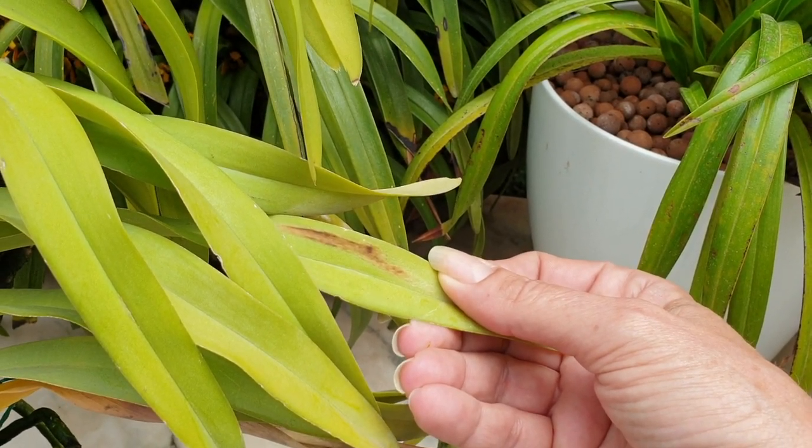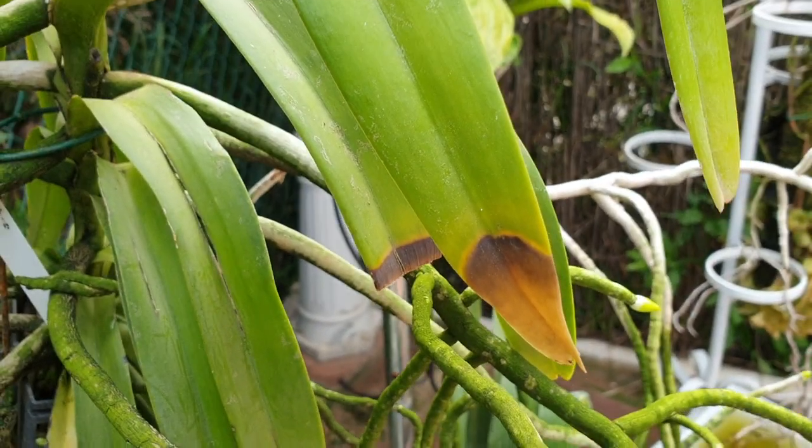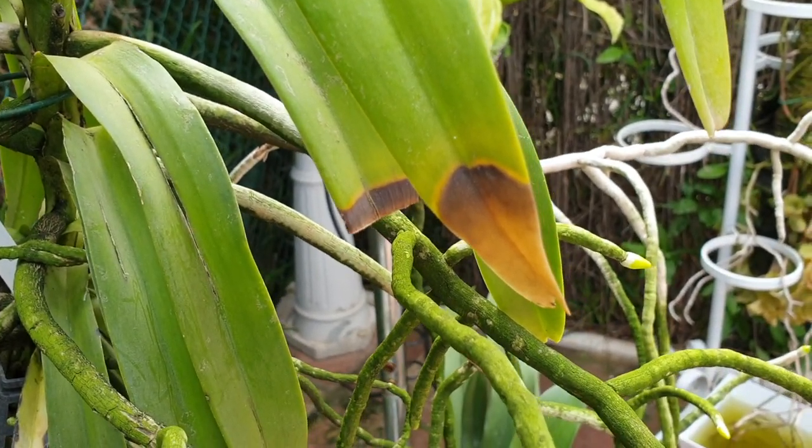This blemish here is a sunburn — a classic sign of sunburn. Because it's not spreading or anything like that, it's fine and can stay.